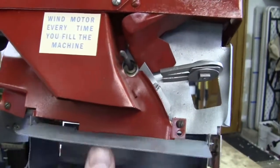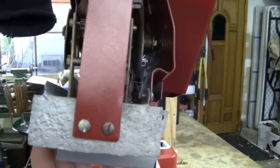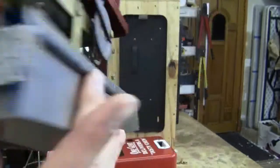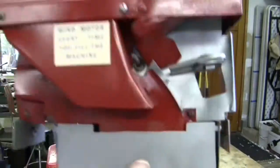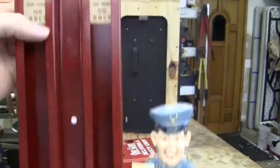This coin box door may be a reproduction also, as well as the coin box — I'm not sure. The little tags and decals have been redone.